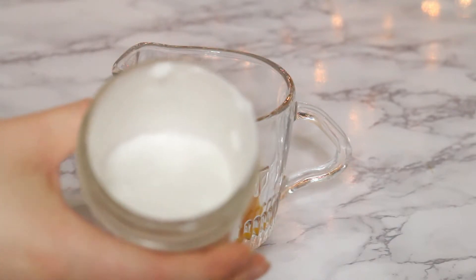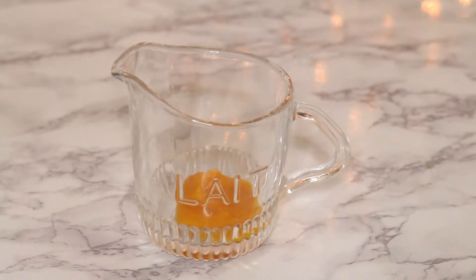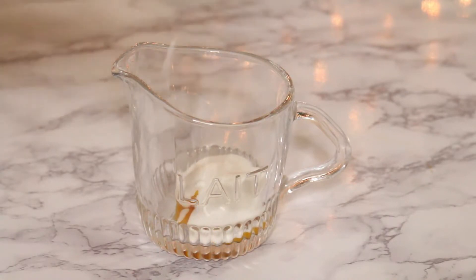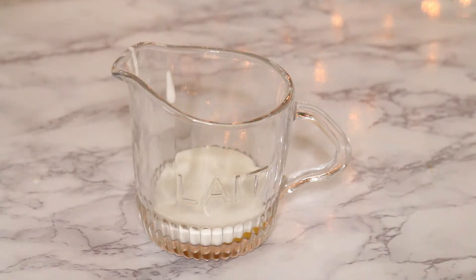It'll kind of look like this — just a thick cream. Depending on how much cream you want, you can add one to two tablespoons of the coconut cream. It can be a little chunky still, don't worry about it, because we're gonna froth it and it'll mix together. I'm gonna add about two tablespoons of the coconut cream to the pumpkin puree. If you want less, just add less.